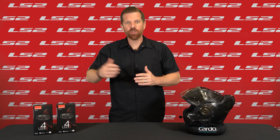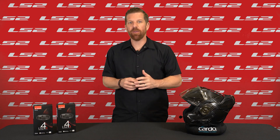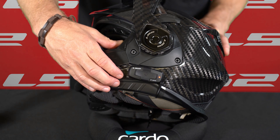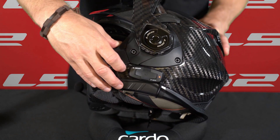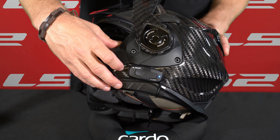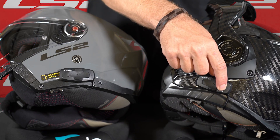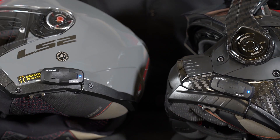If you'd like to pair with an additional rider, you'll utilize the Rider B pairing. Press and hold the rear button for about five seconds. Once you get the red flashing LED, tap that rear button one more time — you'll see the LED go blue, and now you're in Rider B pairing mode. Once the LS2 intercom is paired with other headsets, you can activate the intercom session by pressing and holding that rear button for two seconds, and end the session by doing the exact same thing.